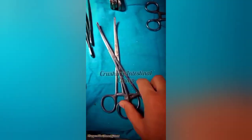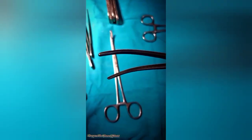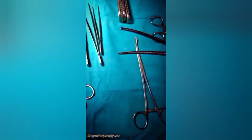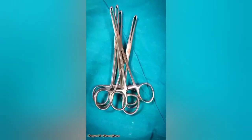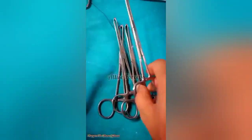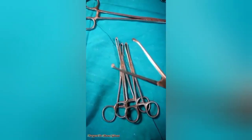Then we have the crushing intestinal forceps. In close-up view you can clearly see the cross-lines on its edges — it is the crushing category of the intestinal clamp used in resection and anastomosis. On the screen we also have the LS forceps — a surgical instrument with sharp teeth used to hold or grasp heavy tissues, fascia, and soft tissues such as breast or bowel tissue. The sharp teeth are clearly visible at the end.